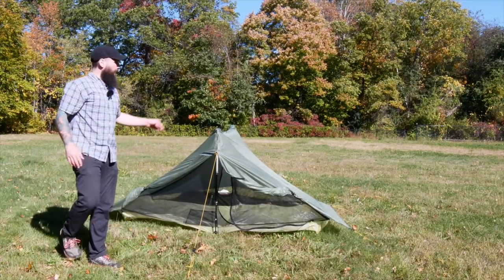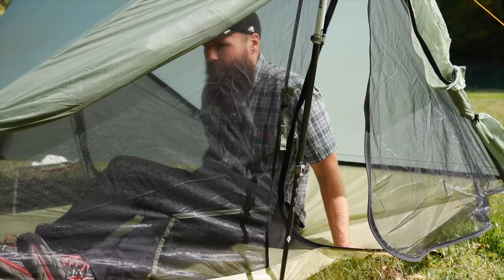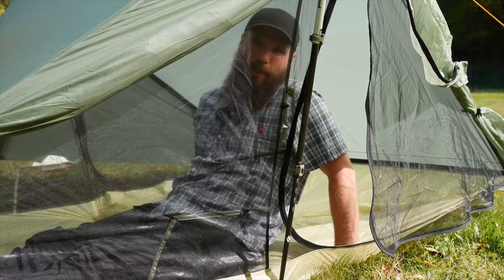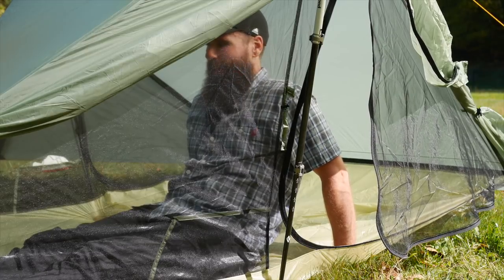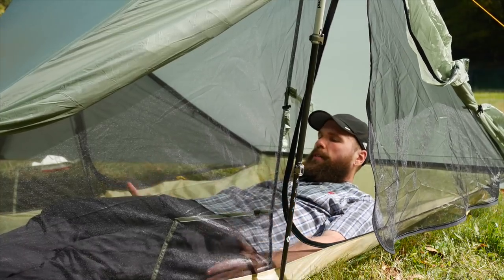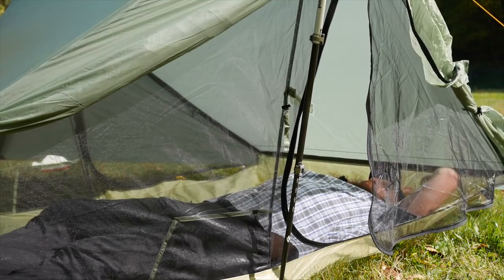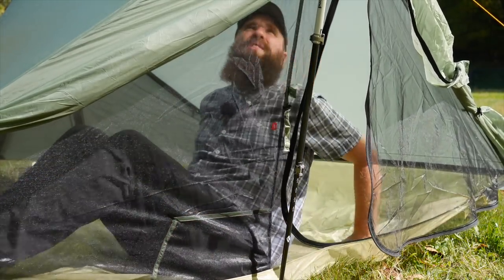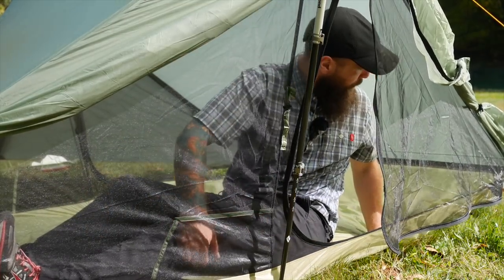Since this is a two-person tent, you can actually open the doors on the other side as well. Inside there's a good amount of room — a very good amount of room. As somebody used to a one-person shelter, anything two-person feels pretty awesome. You could definitely fit two people easily in here with plenty of room for two sleeping pads. I can sit up perfectly fine and have full movement.